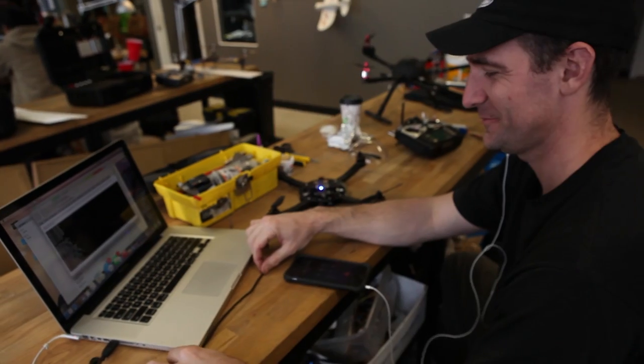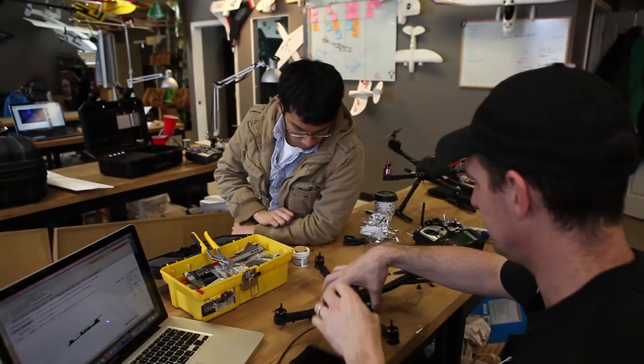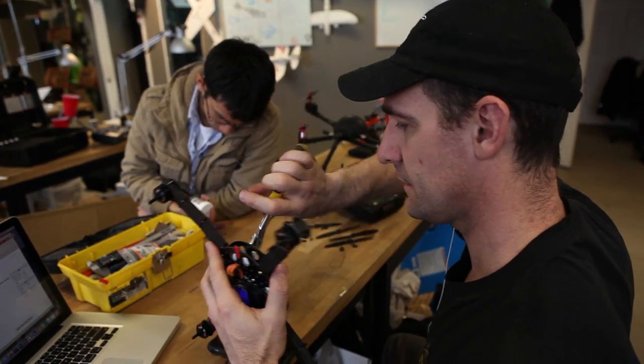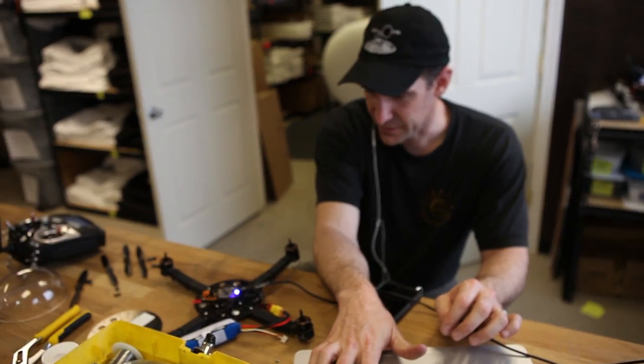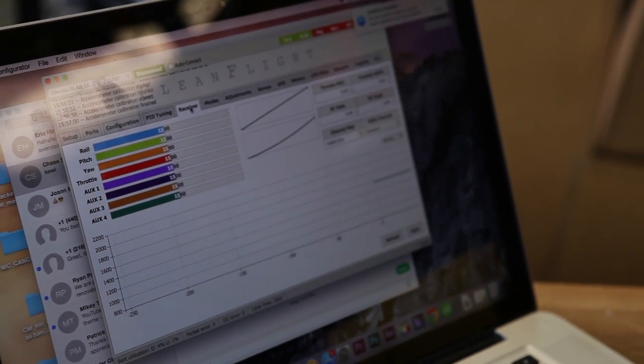On average, a NAZE 32 board costs about 32 bucks and there are lots of different manufacturers that make them. The flight configurator GUI — graphic user interface — is based on BaseFlight, but we're very fond of CleanFlight. Thanks to Crafty Dan and an amazing gentleman named Osbjorn Valza — he's 'Flying Circus' on our Flight Test forum — who was really generous with his knowledge. He spent countless hours on Skype and Facebook chat with me, so Osbjorn, thank you.